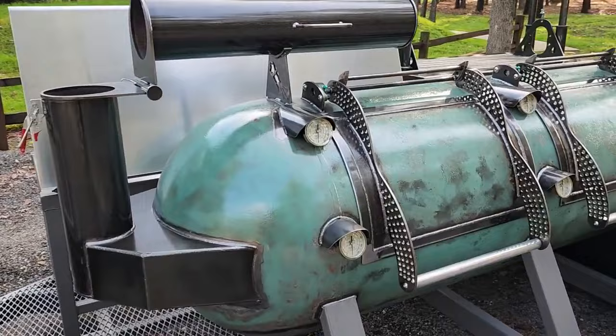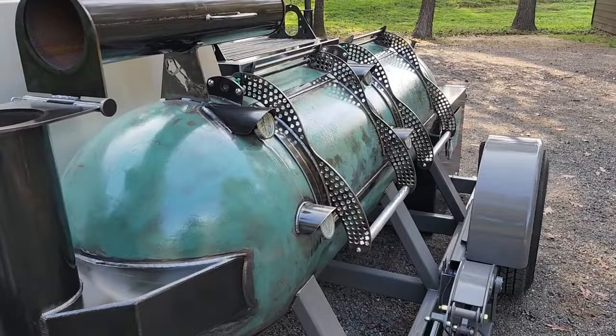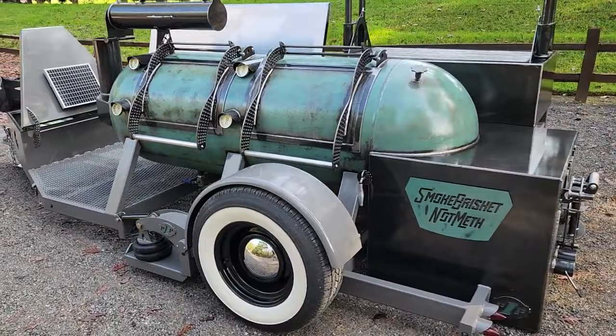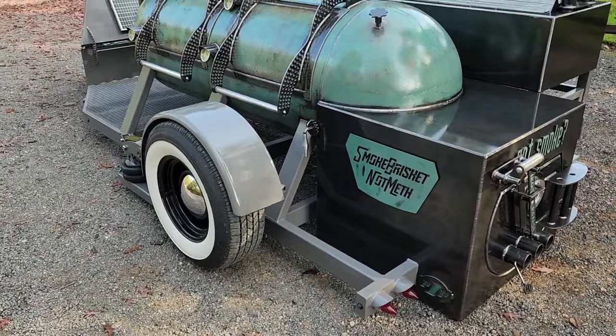Of course we've got the flip stack and he wanted the visors over the tell trues. He also pushed me over the edge to go ahead and do the perforated handles on the 250s and I think it just turned out freaking killer. Maybe we'll just keep on doing that. They are kind of labor intensive but man do they not look sharp. And guys — smoke brisket, not meth.